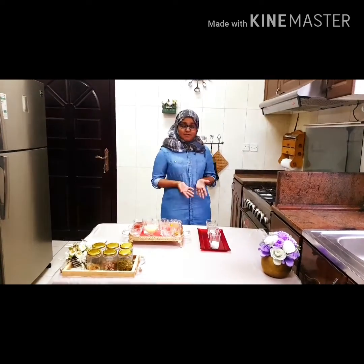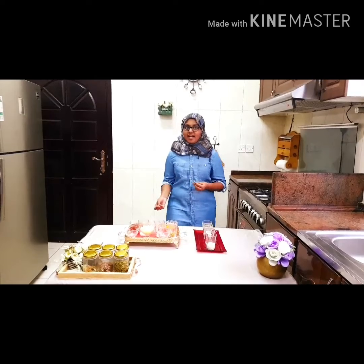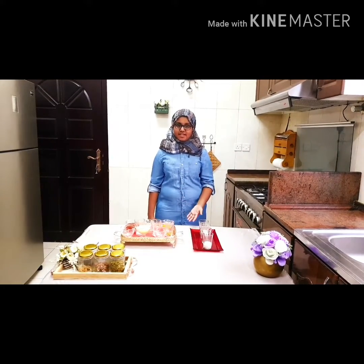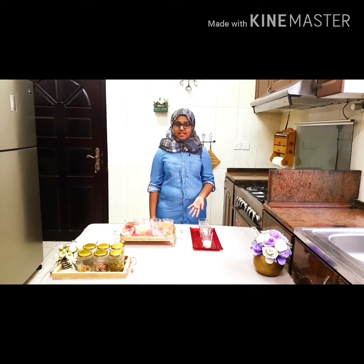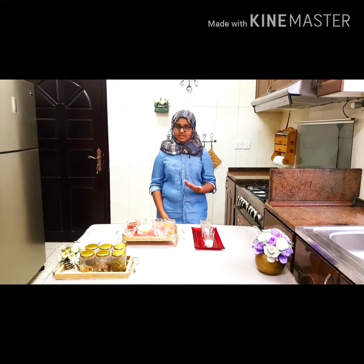Hi everyone, welcome to Triple T. First and foremost, I'm going to wish you all a blessed Ramadan Kareem. I really appreciate all the comments that you guys have been sending to me, and thank you all for supporting me on this channel. Please do keep sending me more suggestions and things you want to see me do.